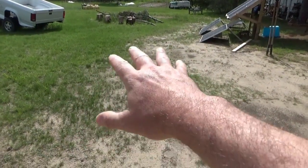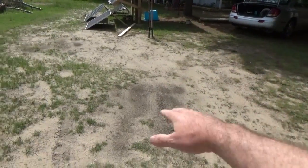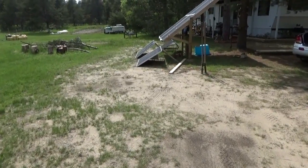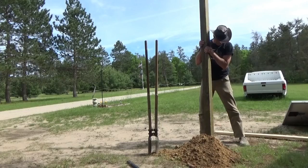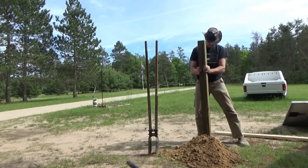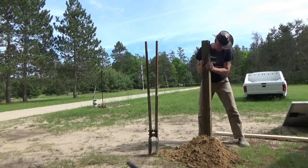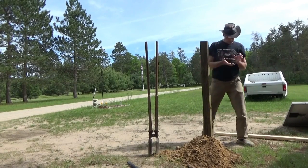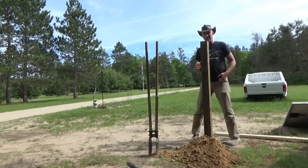The driveway will just be shifted over two feet to the left, which is perfectly fine. We'll still be able to park two cars side by side. I have to make sure I get the right height above the ground here.